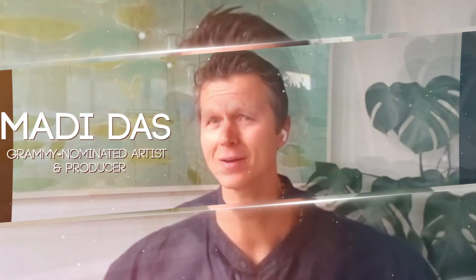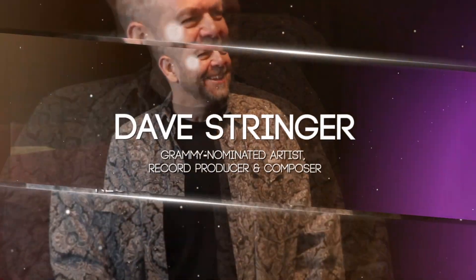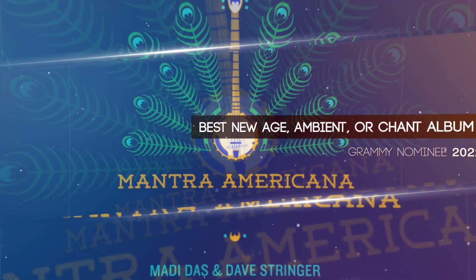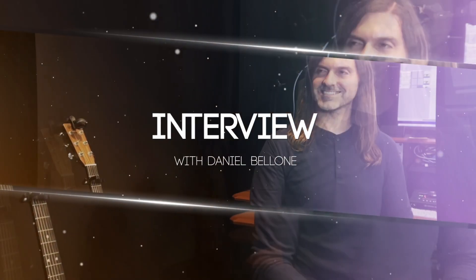Hare Krishna, Hare Krishna, Krishna, Krishna, Hare Hare.